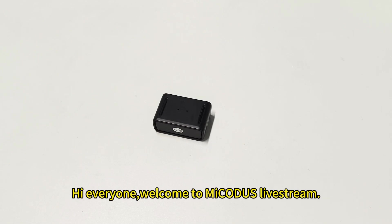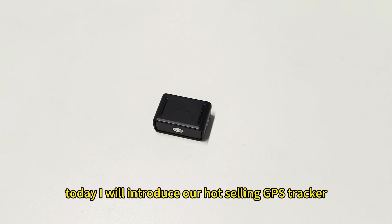Hi everyone, welcome to Microdot's livestream. Today, I will introduce our hot-selling GPS tracker.